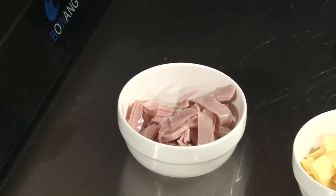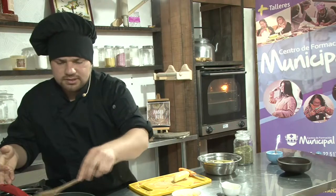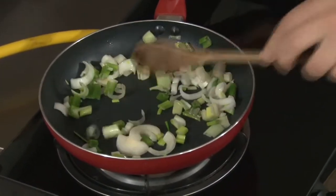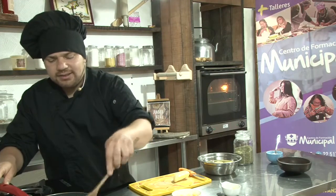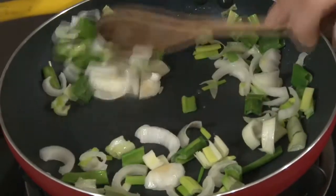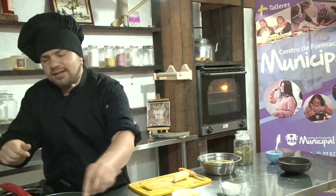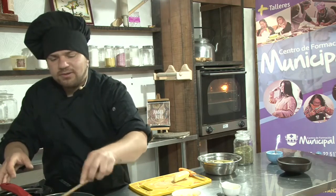Vamos a sofreír un poquito el cebollín. Con mucho cuidado. Como ustedes ven, hemos utilizado tanto la parte blanca como la parte verde. En estas preparaciones pueden utilizar ambas partes, no hay ningún problema. Lo pueden cortar bien pequeño si no quieren sentir la textura. En nuestro caso nos gusta que le quede la crocancia del cebollín, por eso lo dejamos un poco más grueso, más cortado en juliana.